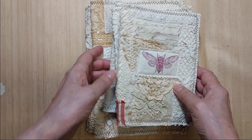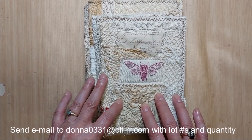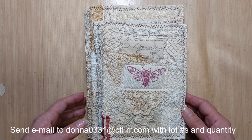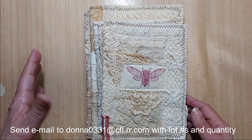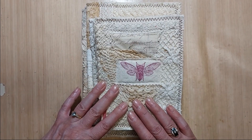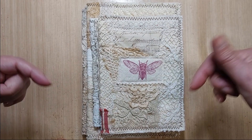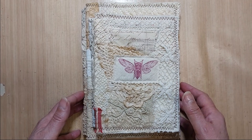You'll need to send me an email with your lot numbers and quantity that you would like to purchase. There is a five dollar minimum, although I don't think I have anything today that's under five dollars so that shouldn't be an issue. Also, as things sell out I will mark them sold down below in the description box, so you'll know what's available and what's not.